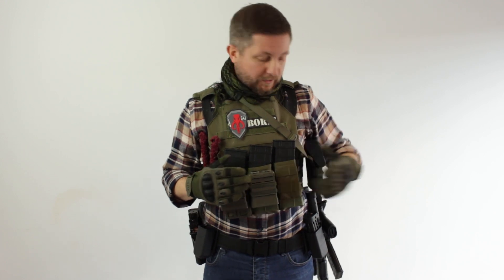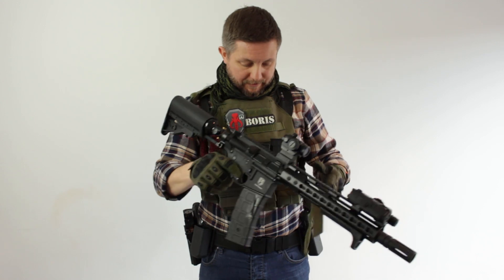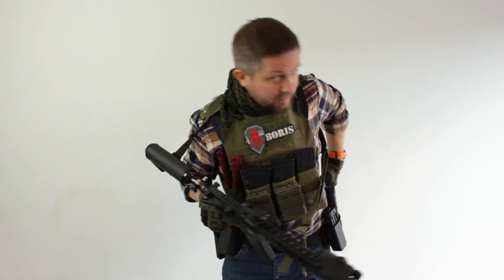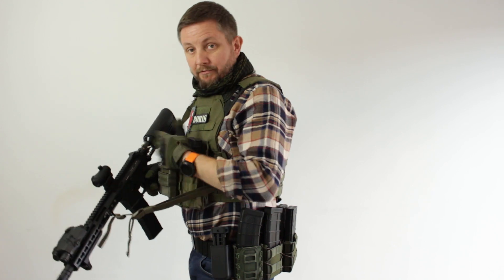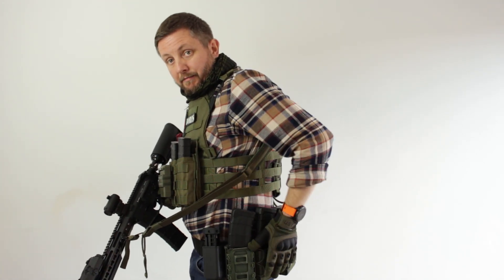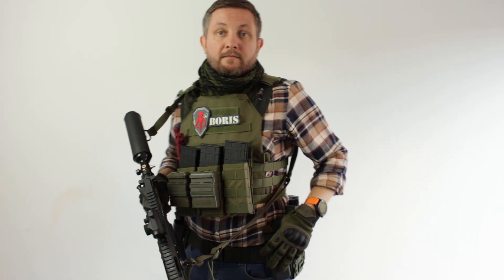First off I'll run through where everything is at the moment. I have eight pouches on here — a total of four T15 mags: one on the gun, three on the chest, and four T15 mags on my belt. I also have an FSC mag on here and my FSC on my other hip.